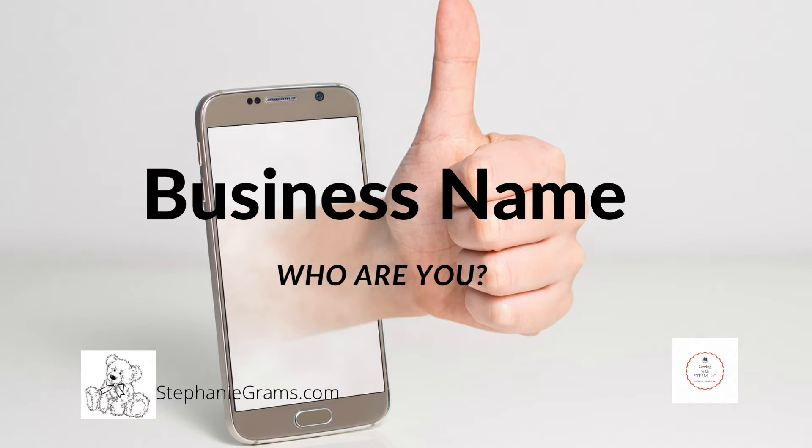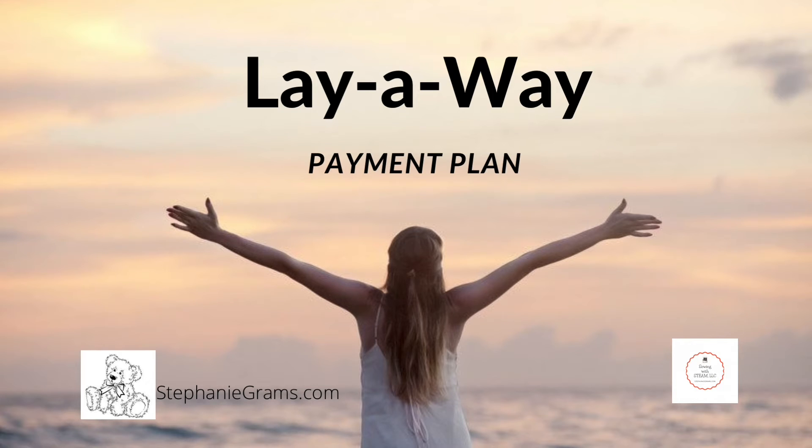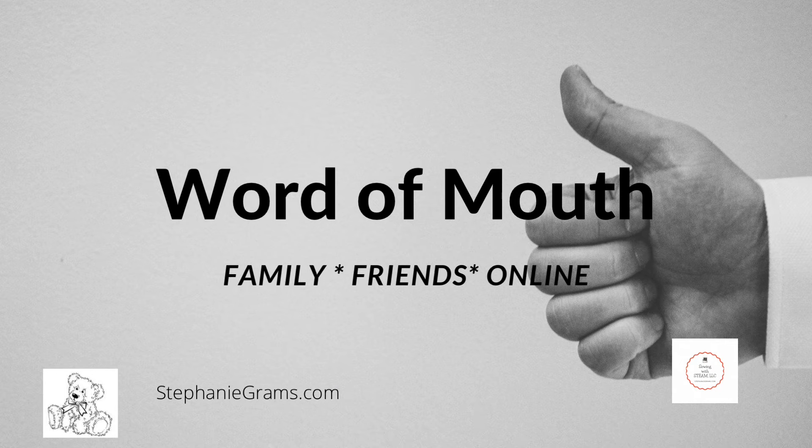Number two, offer a layaway and a payment plan. Your memory bears don't have to be cheap. Price them competitively and then offer a layaway and payment plan. That's what I did — I made my customers pay half of their order up front and I invested that money into the materials that I needed.